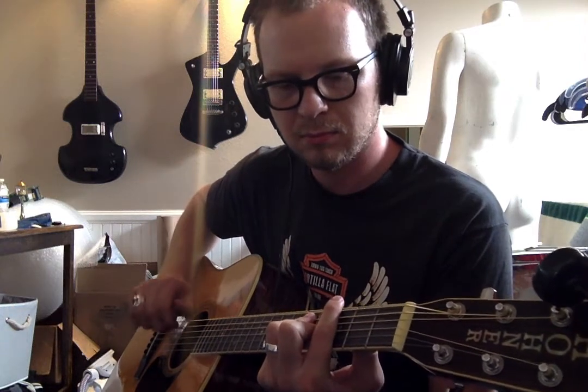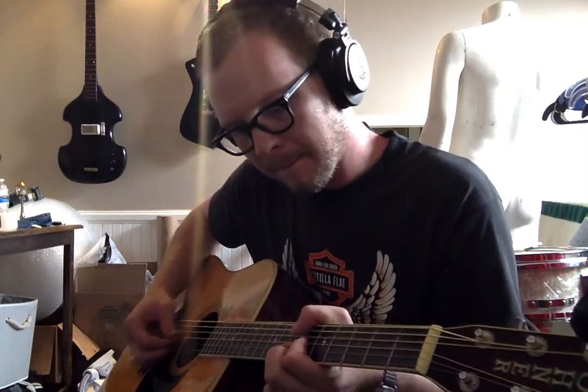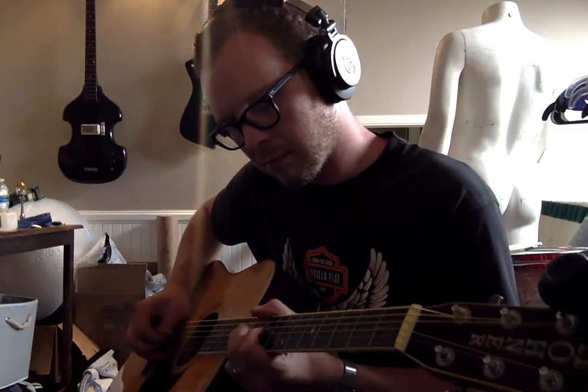Sorry about the weird ending — I just kind of lost it. I'm not much of a solo guitar player; I usually just do rhythm stuff. Hopefully that gives you a good representation of what this guitar sounds like. Sorry about the video, sorry about the mannequin butt right there.